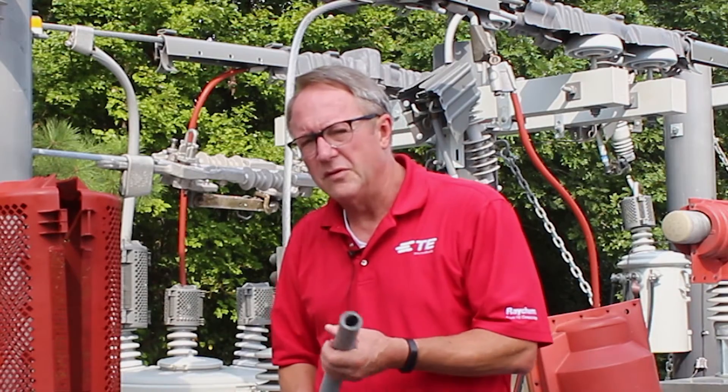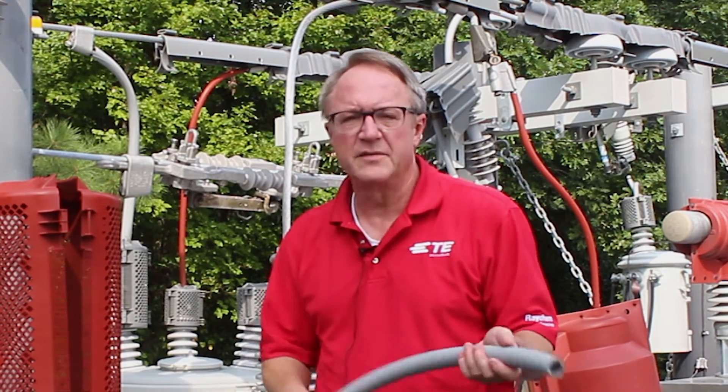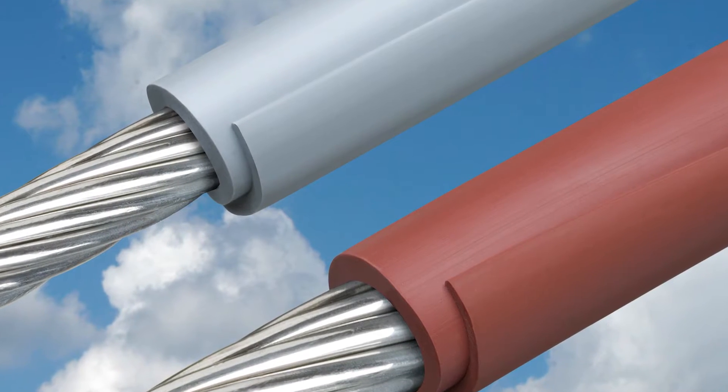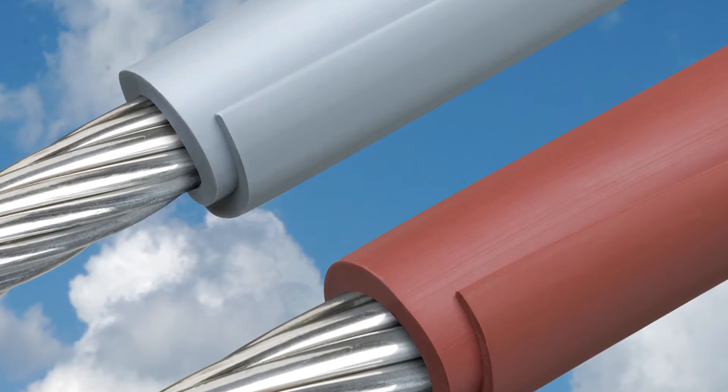We're looking for two features. The first feature is that it stays nice and supple and flexible, especially in cold weather. The second one is the amount of overlap that you have at the end, so that when you're in a tight turn you don't wind up with it puckering.